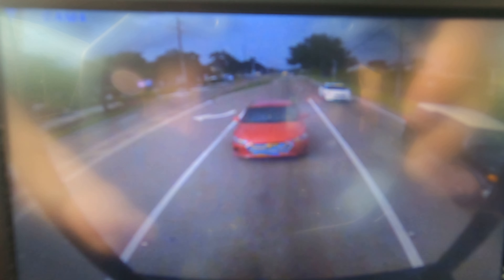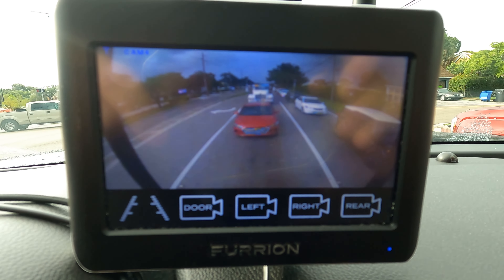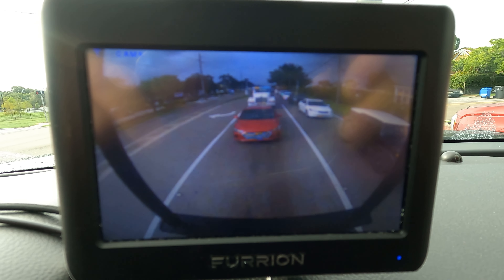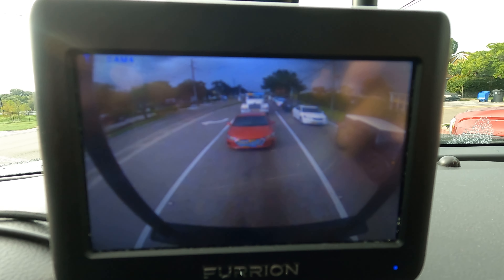I thought you might be interested in what the daytime look looks like out the back — you can see it's very clear. Let's get you the right side of the vehicle. That's my neighbor at the light here. Let's see the left side — nice and clear, nobody on the other side. That is the daytime look of these Furion camera systems. This is the 5-inch version; there's a 7-inch, which I wish I had.